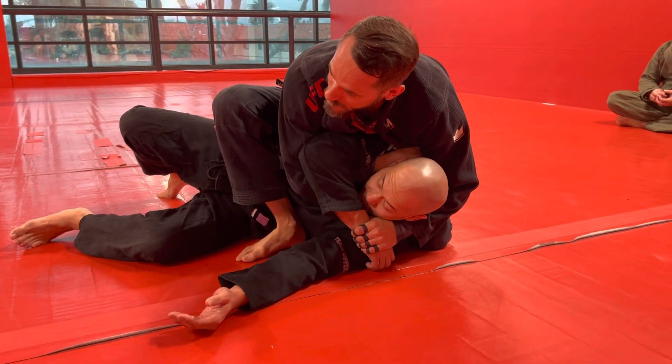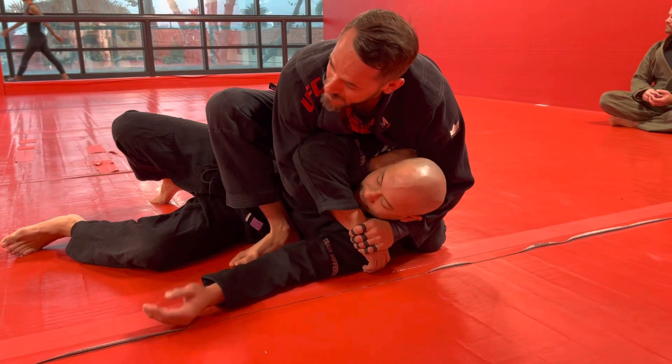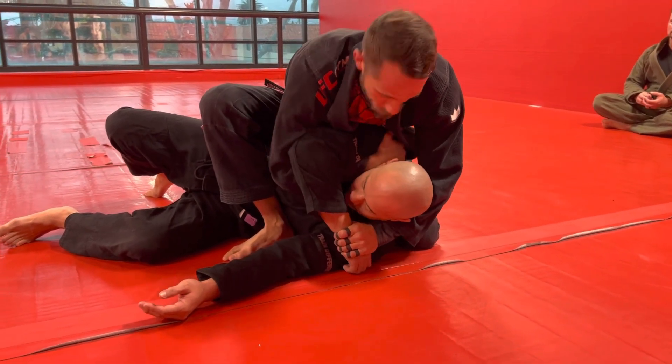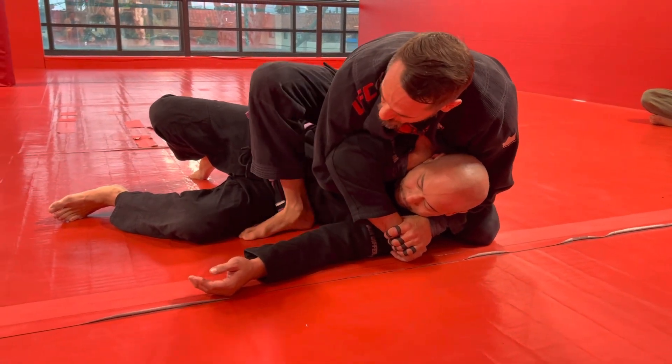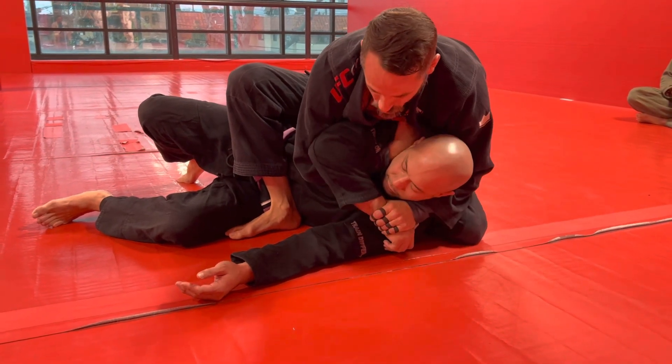Now I'm going to extend my bottom arm and my top arm and make a scissoring motion — it hurts, maybe it submits them, maybe it doesn't, but it hurts. Test the Ezekiel. Let's say he doesn't tap — I'm going to take this arm off his neck and just cup his shoulder with it, and bring my left knee up like a pillow for his head.